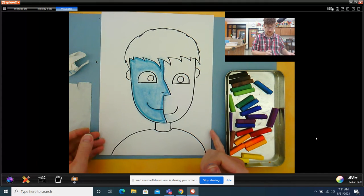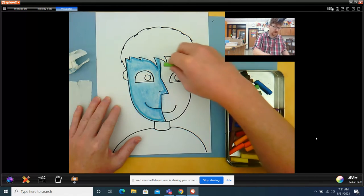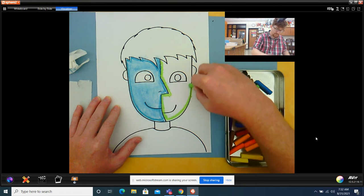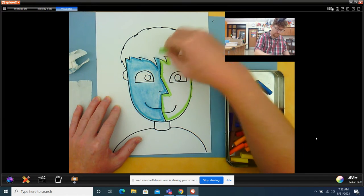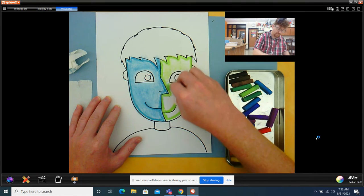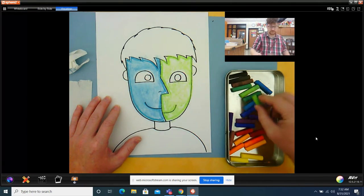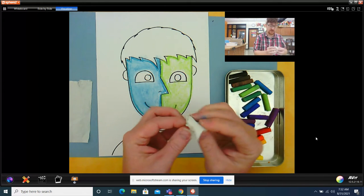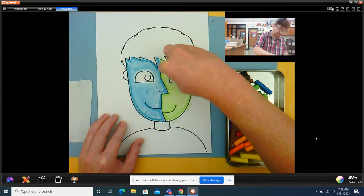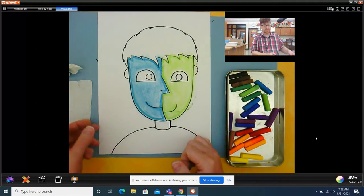Let's do a different color for the other side of his face. I think I'm going to make the other side of his face green — you could choose the colors that you want to do. So I'm going to do those same steps: outline first, then lay the chalk down and shade it really lightly, and then use my tissue and blend. Remember when we're blending, rub that chalk carefully, trying to stay in the lines the best we can. It's okay if it's not perfect. Just do your best, like always, and get rid of the extra dust.